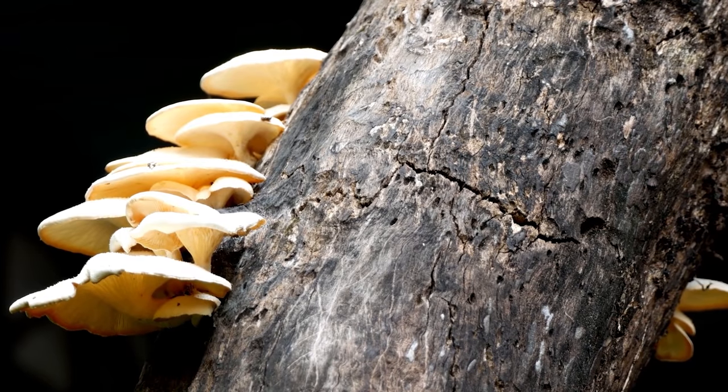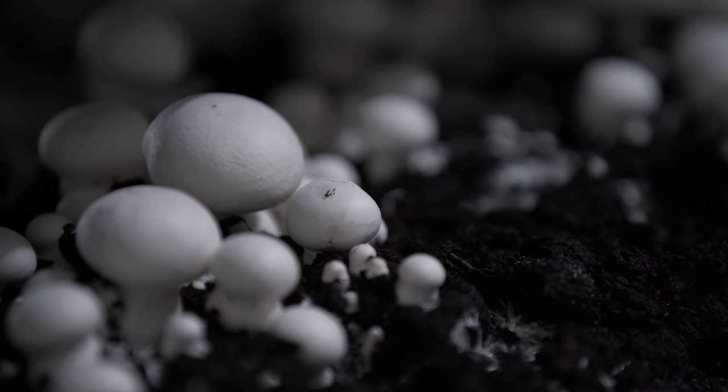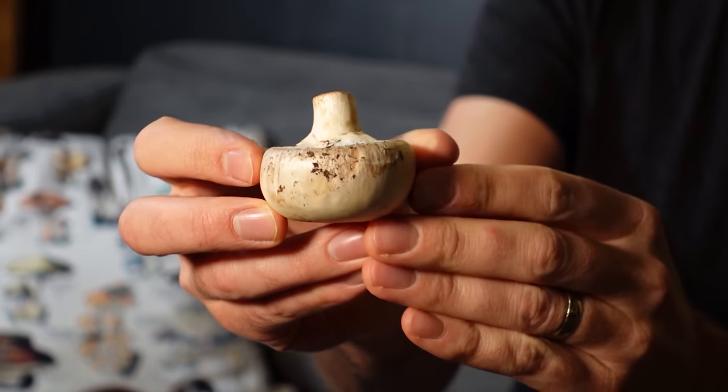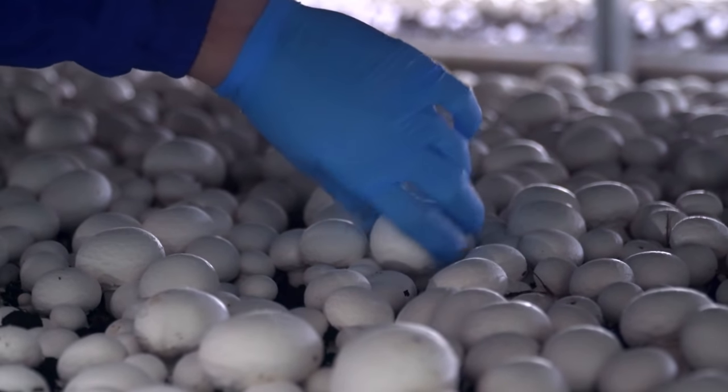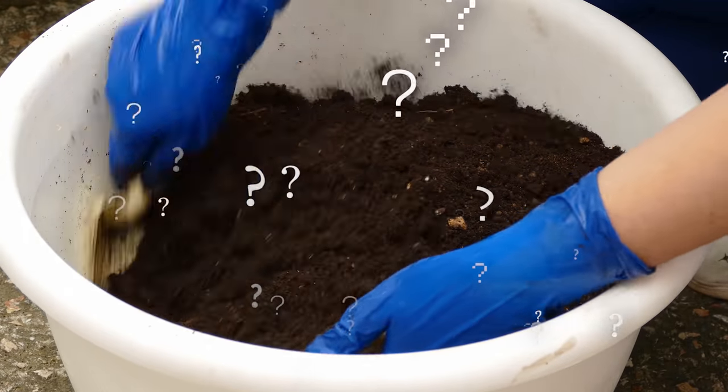Button mushrooms are secondary decomposers, which is actually quite different from most other gourmet and medicinal mushrooms, which are primary decomposers. Primary decomposers are grown on sawdust or wood because they can decompose that, whereas secondary decomposers need to be grown on compost or manure. You can actually see a little bit of the compost still on this mushroom, and that's the traditional way of cultivating Agaricus bisporus. It is a bit of a smelly affair, and if anyone's ever been to an Agaricus farm, you know exactly what I'm talking about.